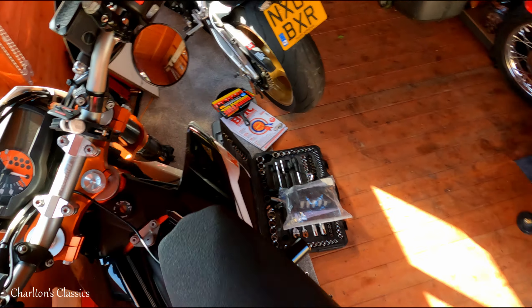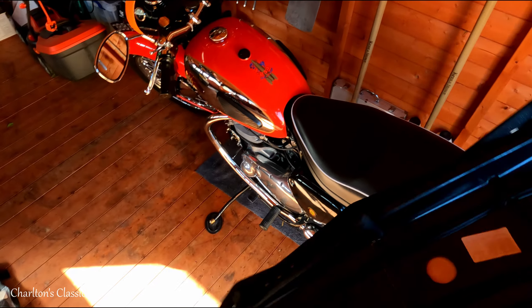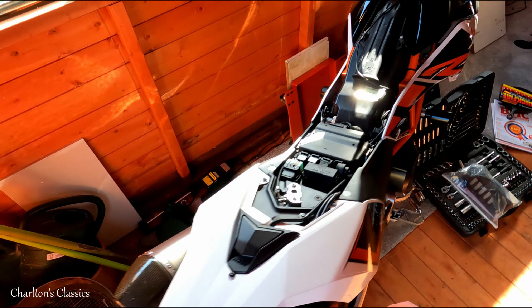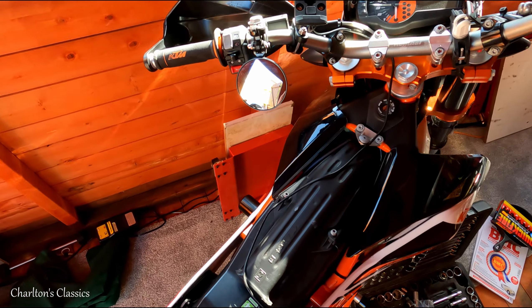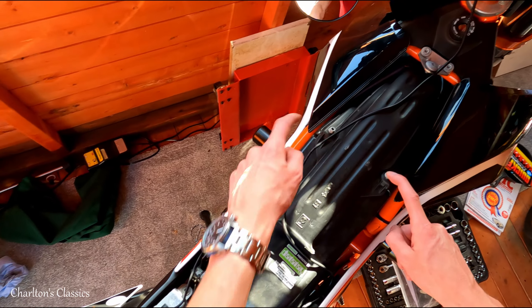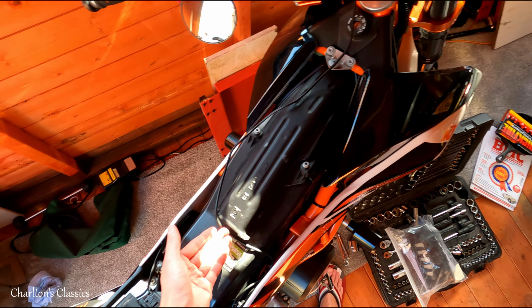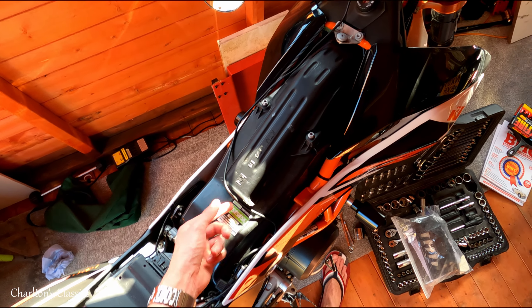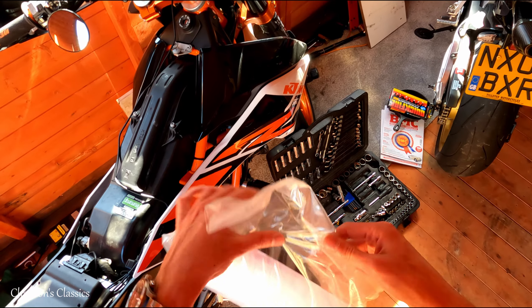That just unclips out of there. And one thing you can do with bikes is use them to help other bikes. I think all we need to do for this is take off these star torques, and that's about it. This comes off — I think this is the air intake here, which is not great. I'm going to replace it with this puppy.